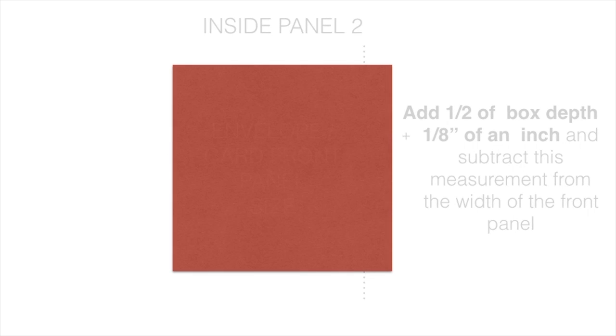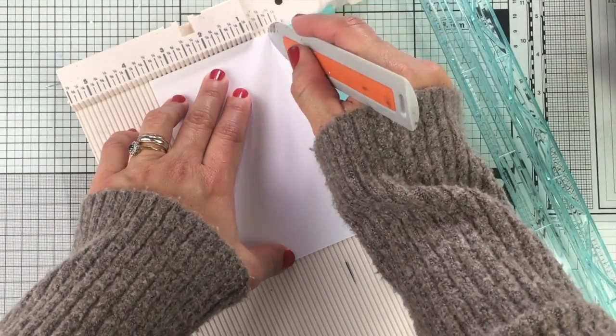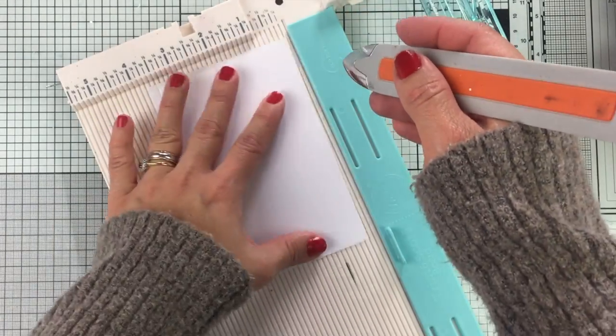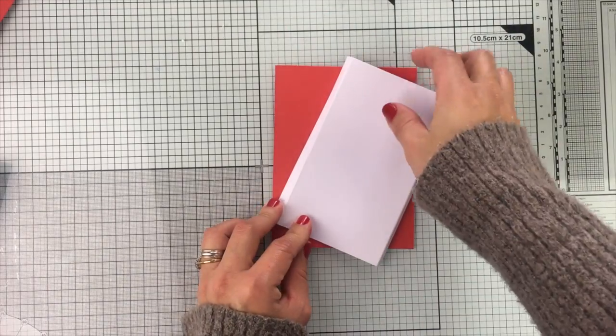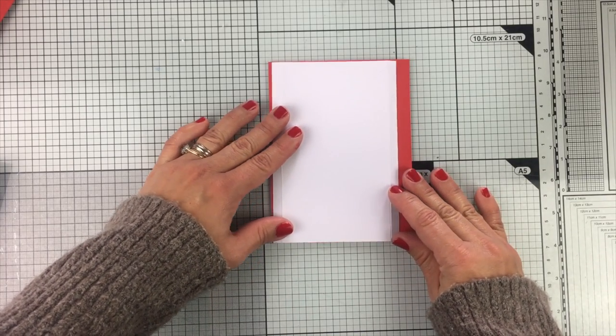Now we need to score this piece of paper, and we are going to score it at one-quarter of the box depth at each end. For example, if the depth of my box is 1 inch, I'm going to score the lines at a quarter of an inch. If it's 2 inches, I score those lines at half an inch. Because the depth of my card is 1 inch, I'm going to score this at a quarter of an inch at both ends.